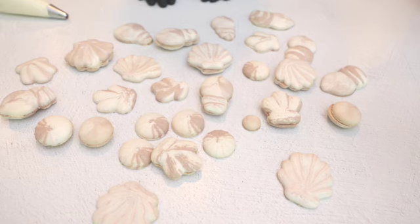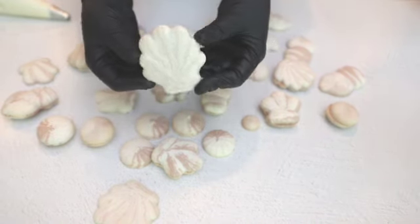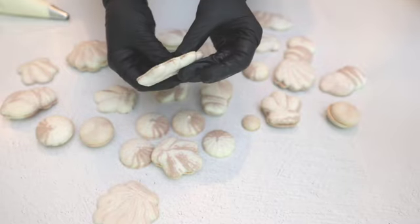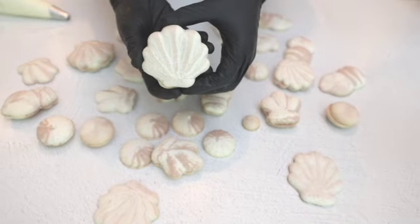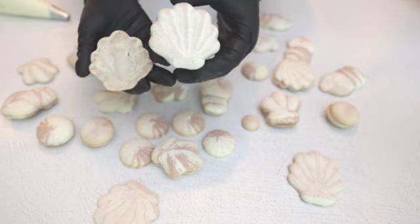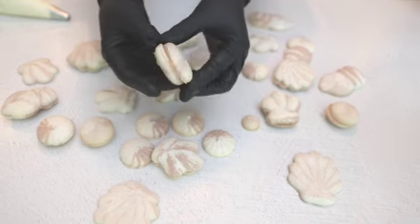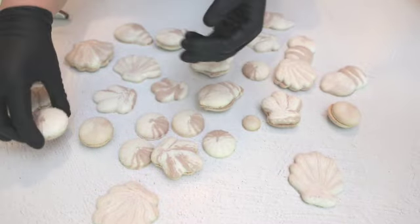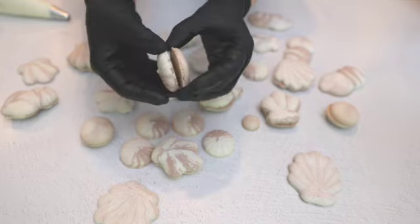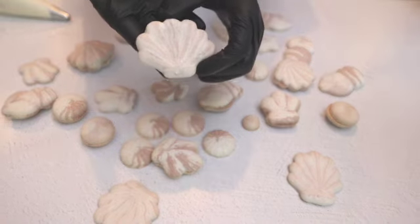My seashell macaron shells are baked. They've cooled already — I removed them from the baking mat and just look at what we have. Just look at this color! Some of them I made just round, and now we can fill them.